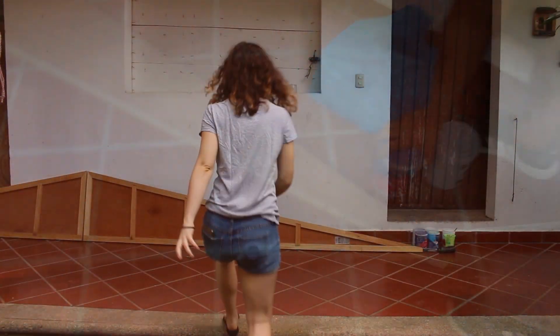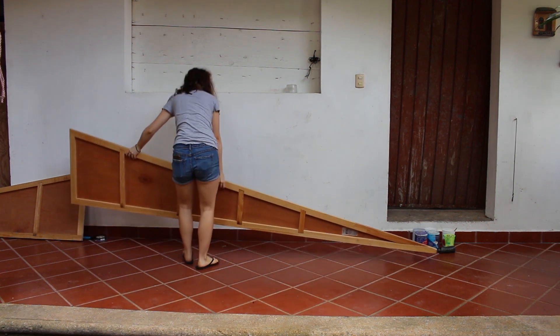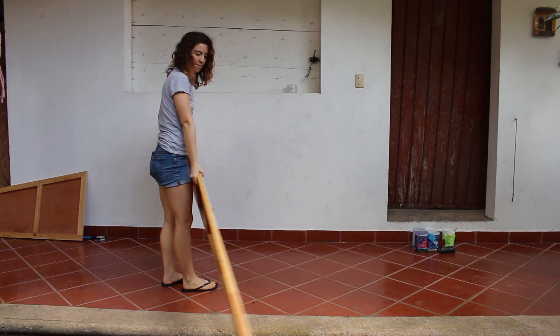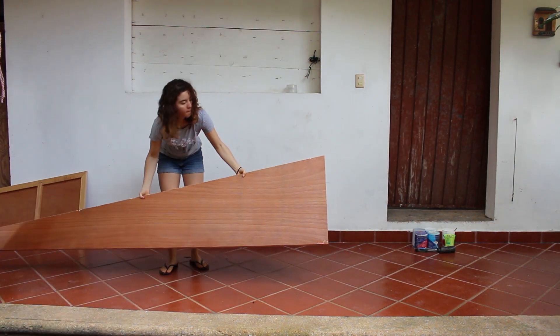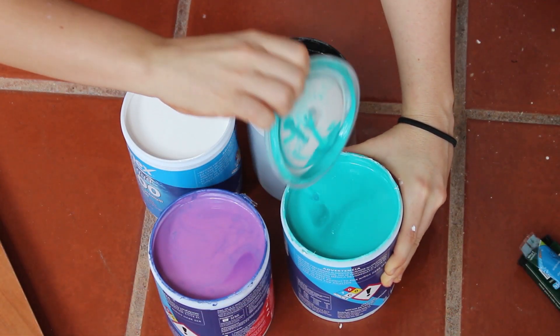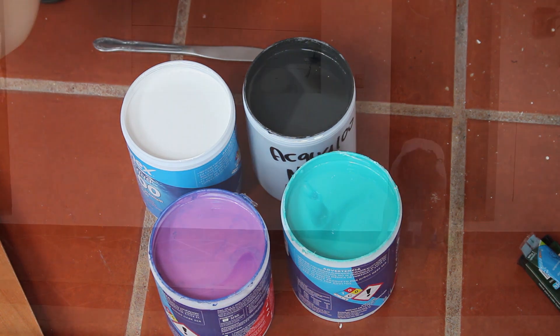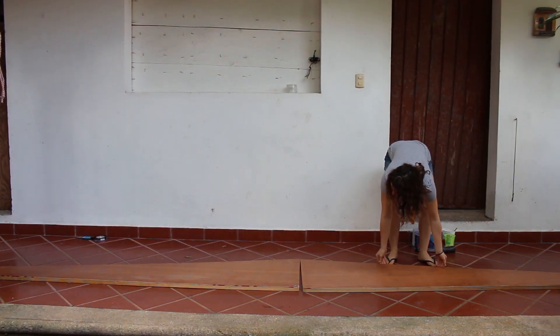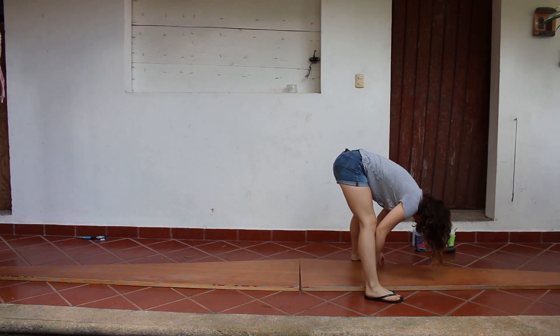The next step was to get the materials and get the wood we were going to use for the painting. Since the sign was pretty long, they had to cut it in half so it would be easily transported. I used only four colors for this painting — blue, cyan, white, and black — and mixed them to get different values and shades. And now I was there, standing in front of two planks of triangular wood, ready to begin the battle.